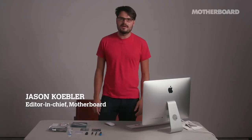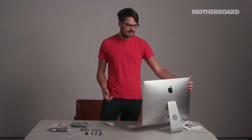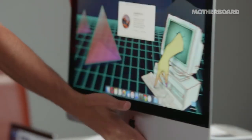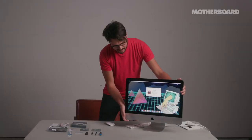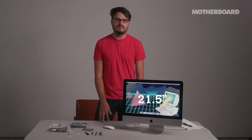Hey everyone, this is Jason Kebler, the Editor-in-Chief of Motherboard. What we have right here is my brand new 2017 iMac with 4K Retina display. It's very pretty. This is the first time in five years that Apple has issued an iMac of this size — the 21.5 inch — that actually has upgradeable RAM.